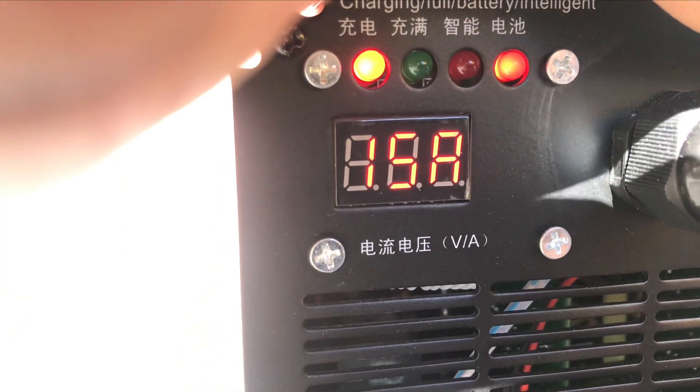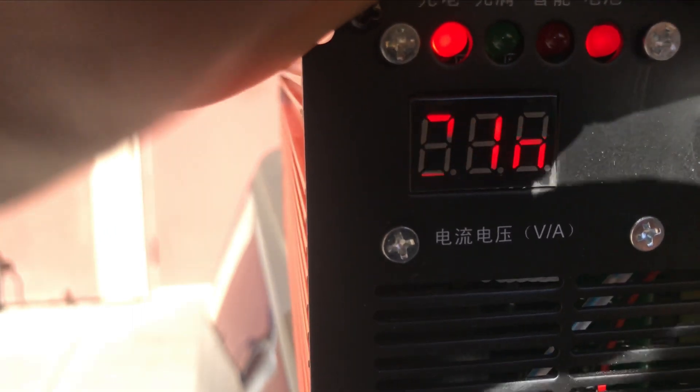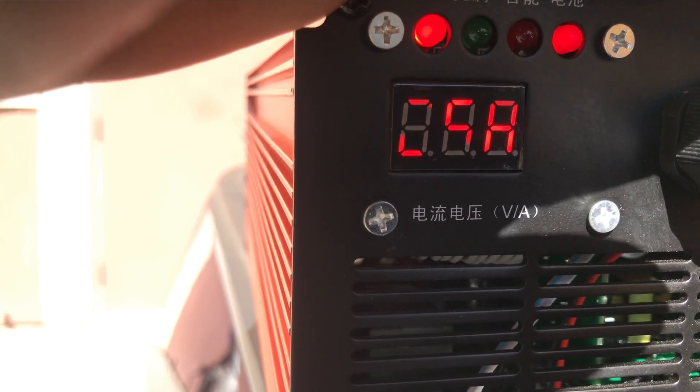So right now it's charging — slowly going higher. I'm not sure if you guys can see it, but it's like 5 amps. Okay, I think that's 9 amps — it's going higher. Okay, 12 amps, right now we're charging at 13 amps. 16 amps, 17 amps, 18 amps. So right now we are charging at 20 amps. 21 amps — okay, 25 amps. So right now we are charging at 25 amps.